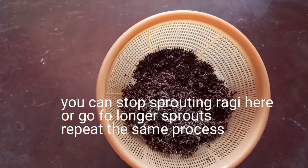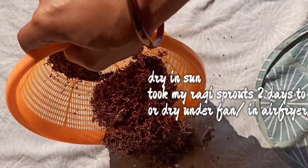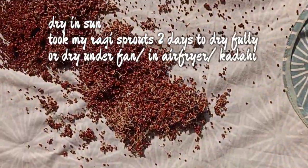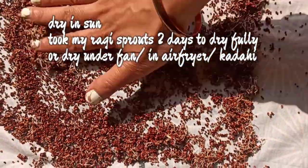If you want to grow longer sprouts, repeat the same process: sprinkle a little water, tap the basket, shake it a little, and cover it with a cotton cloth. Keep it inside the room — don't keep it in the sun. Once you are happy with the ragi sprouts, you can dry them in the sun.